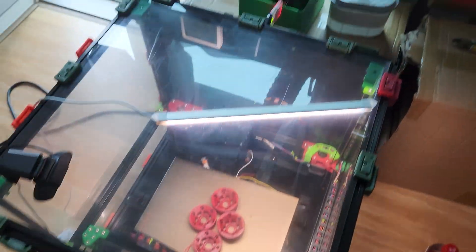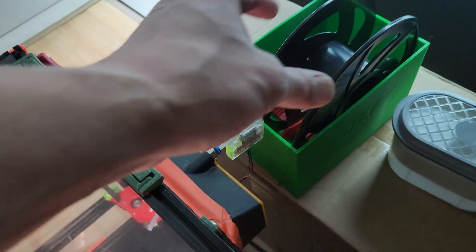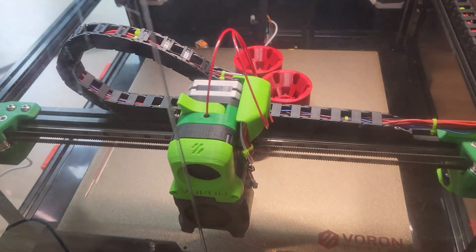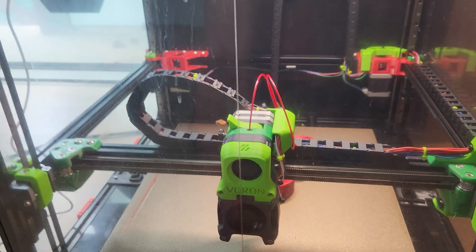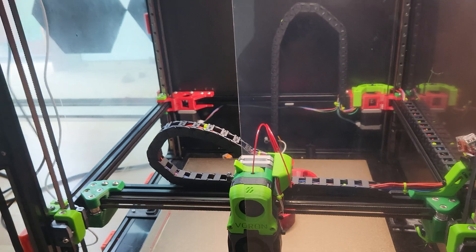I installed the Triangle Labs filament sensor, so when it runs out of filament — literally done 98%, just going to put some logos — it will keep the bed hot and park in the front right here. It's going to keep the bed heated but let the extruder cool down.